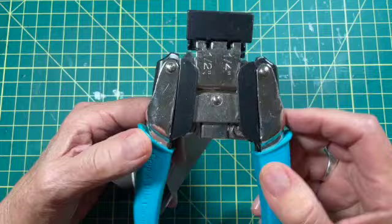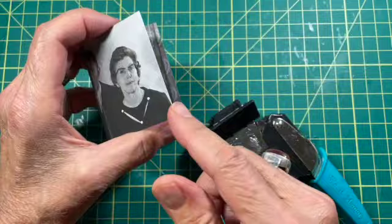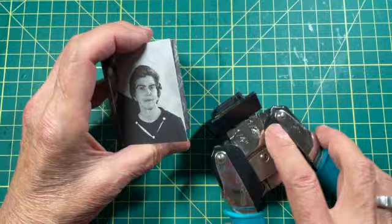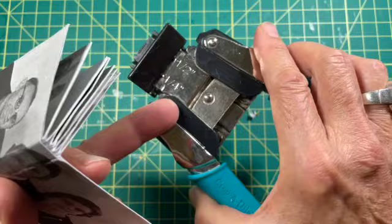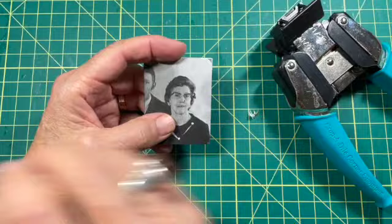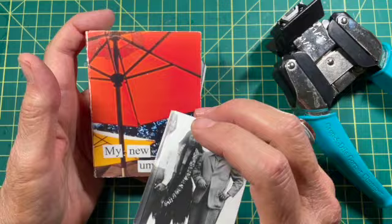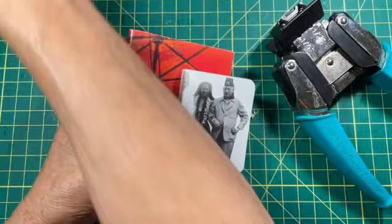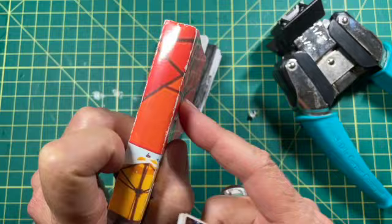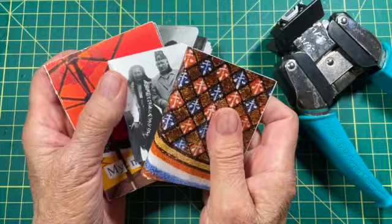If you decide to do the corner rounding as I did on this book, get your corner rounder, set it on a quarter of an inch, and snip off each corner of the book. You do this after you've made the book. That's how you make a photo book! Remember, you can do pretty much any size book as long as the pages are the same size and the cover is as wide as the stack of photos. The book we made needs a spine of three-eighths of an inch; a thicker book with more photos would need a spine of about half an inch or five-eighths — just lengthen the cover accordingly. Have fun making your own little mini photo book!